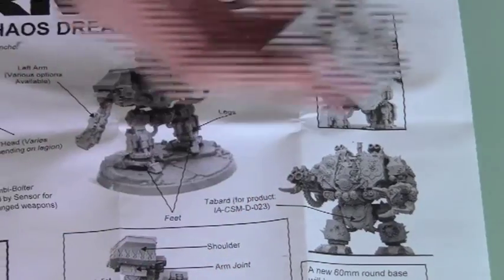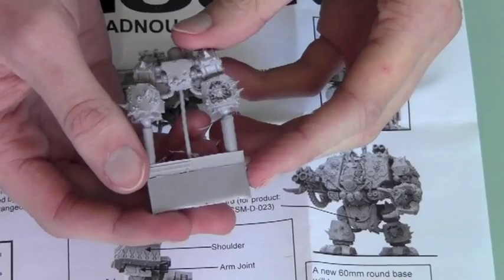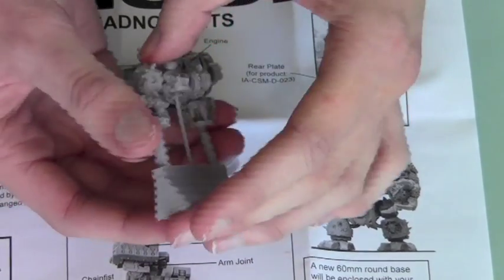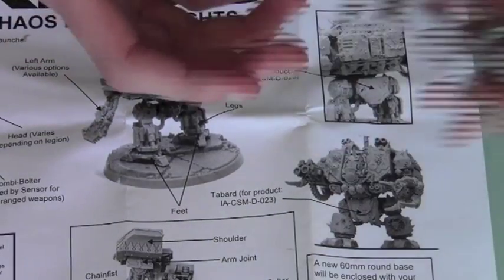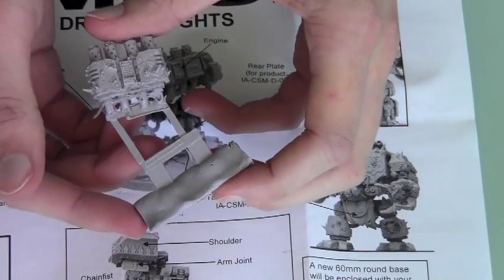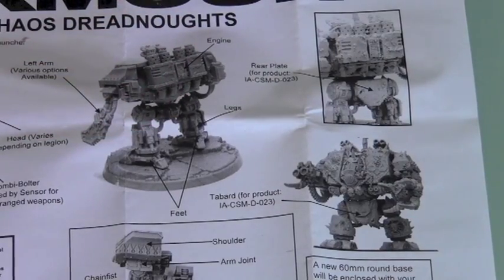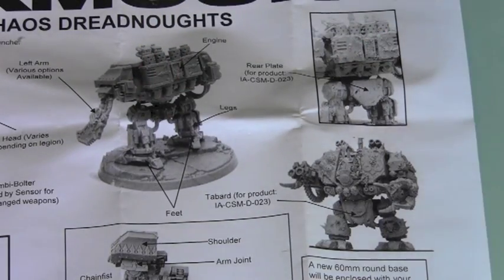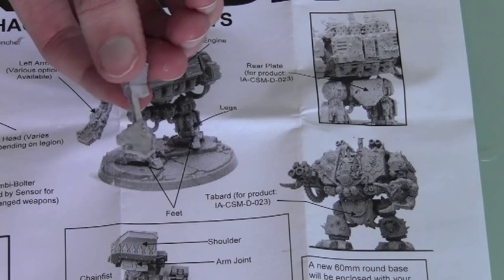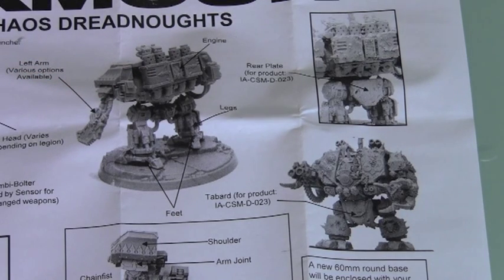We've also got the standard to go on top of the Dreadnought and there are the legs. There are two types of plague Dreadnoughts: the Nurgle one, which is this one, and the Death Guard one — there's very little difference between the two except the Death Guard one has the Death Guard emblems whereas this one doesn't. There are also exhausts for the back and some other little details like feet, a piece of cloth, some smoke launchers, and what might be rubble for the base.